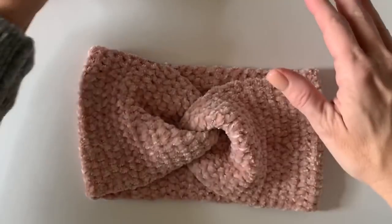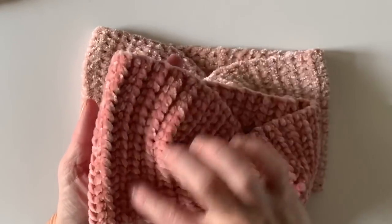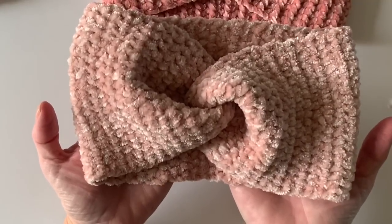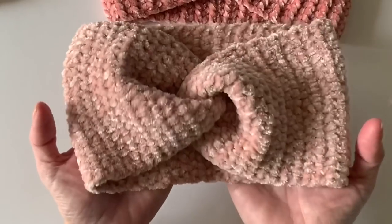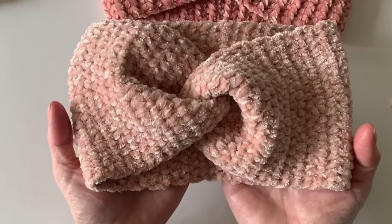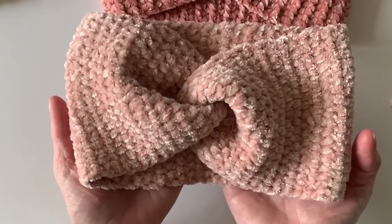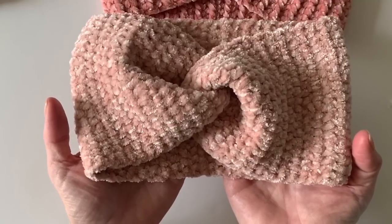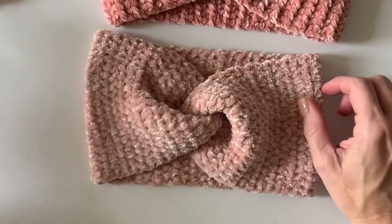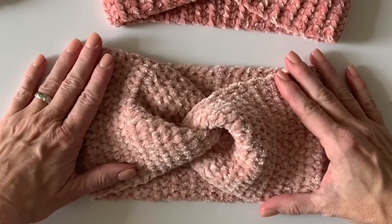This is another easy way — check out my other video which uses the same technique but a different stitch to get a little more ribbing if you like that. Here is the wide half double crochet version of the velvet twist headband. I hope you have success with this! As always, we love to see your projects — tag us using hashtag Daisy Farm Crafts on Instagram or share it to our Facebook wall. If you need further help, we have a Facebook group you're welcome to join — we're up to 10,000 people making Daisy Farm patterns and sharing tips and color combinations. Thank you and have a good day!